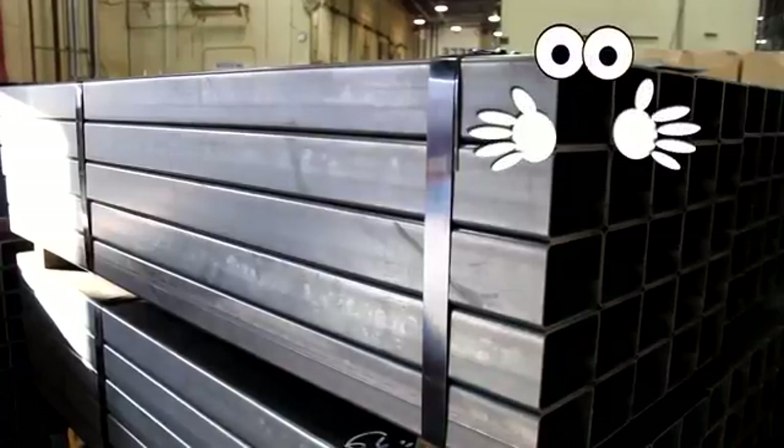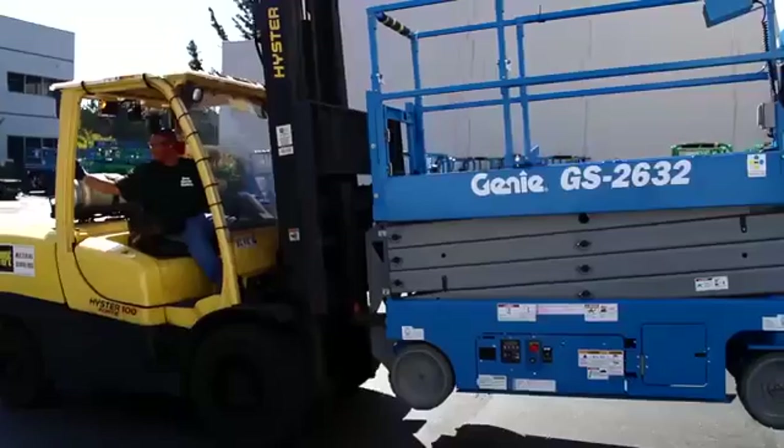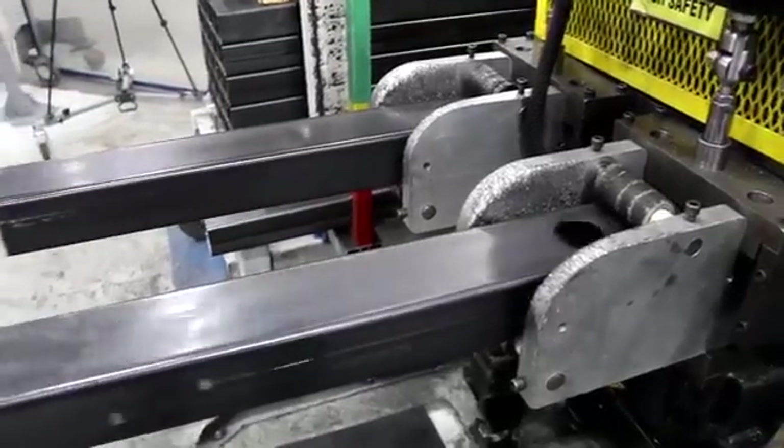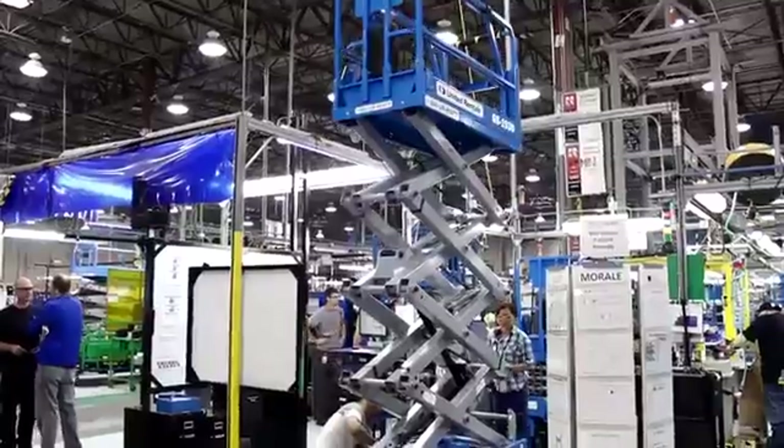Meet Lenny the Linktube. Say hi Lenny. Hi everybody! This is the story of how we at Genie transform plain steel parts into scissor lifts that take our customers higher.